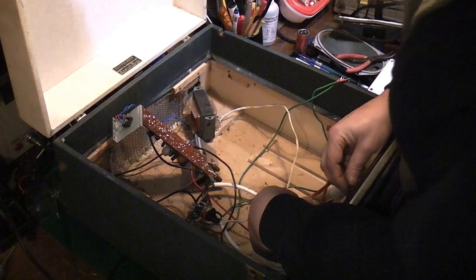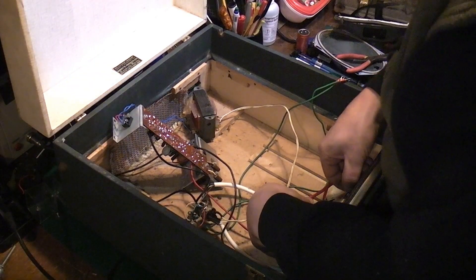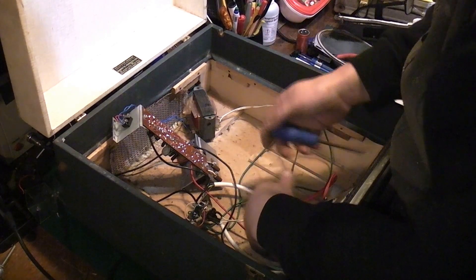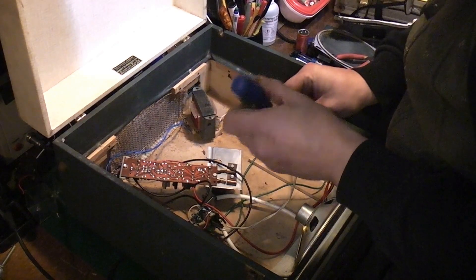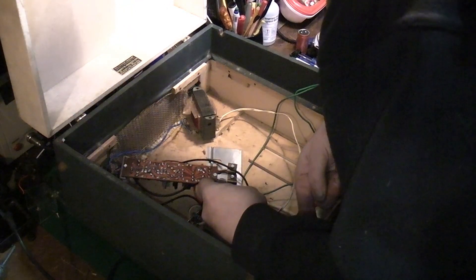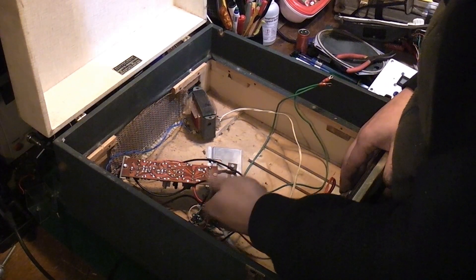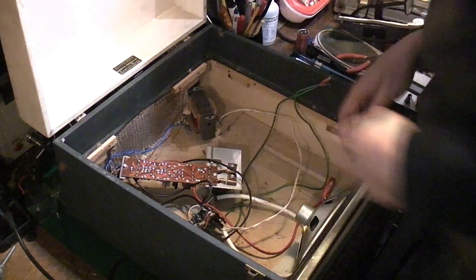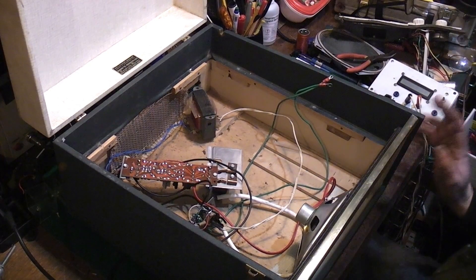I can just stick that in with a couple of screws just to hold it for the moment while we fiddle about with everything else. We'll have to refix the bottom fixings down there, but the speaker fits quite nicely — better than I first thought it would. I'm quite pleased with that.